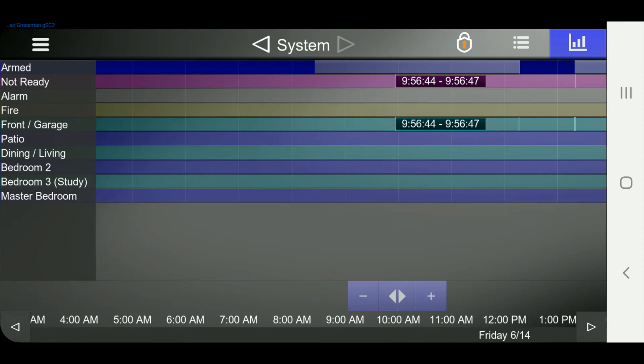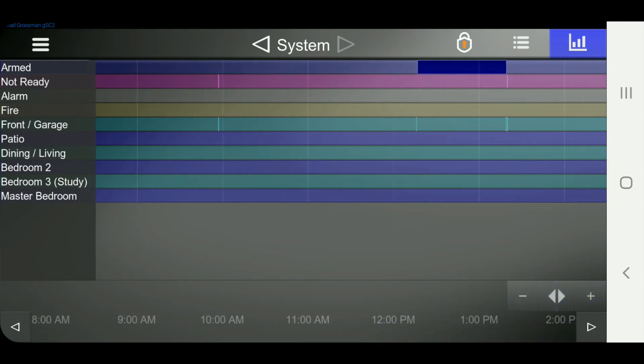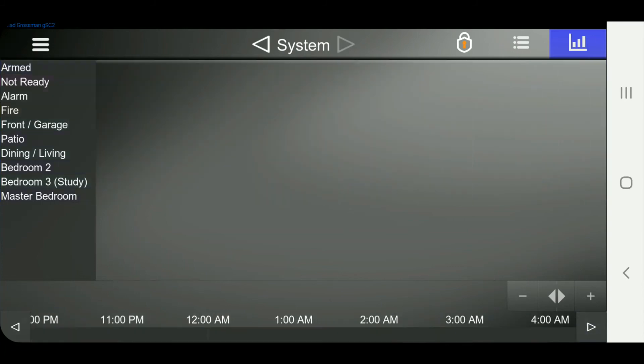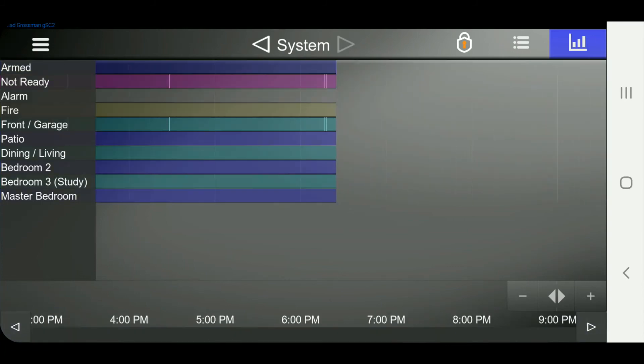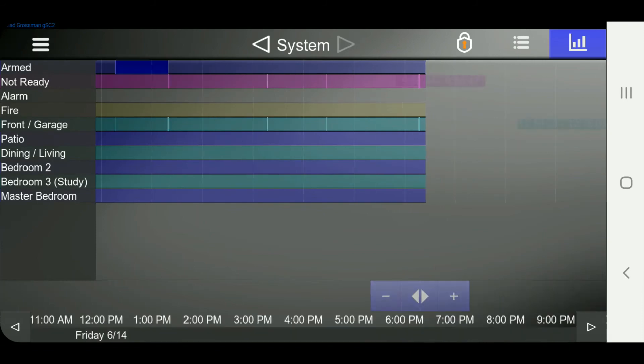It shows when different zones were faulted — meaning a door was opened — and you can scroll across here. You can zoom in using pinch-to-zoom, or scroll across using the sliders at the bottom. You can zoom out, zoom in, scroll across, etc. So it's really handy to be able to see immediately the status of each zone.